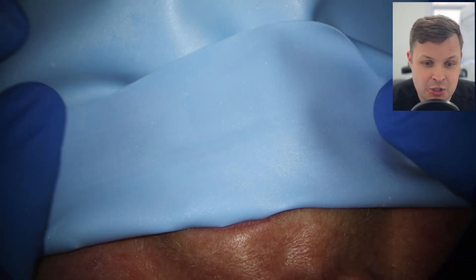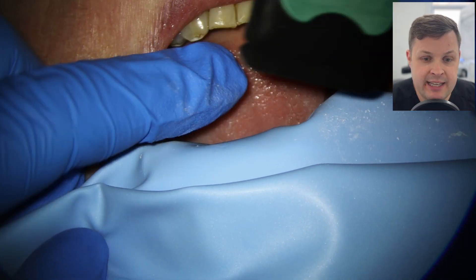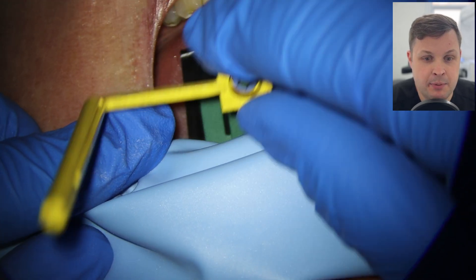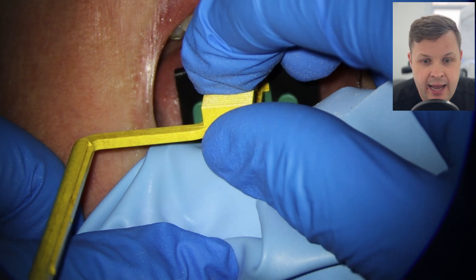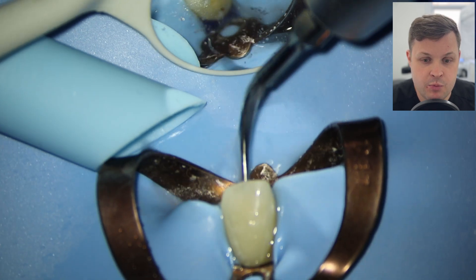I fold the rubber dam back so I can see the clamp, get the patient to open really wide, place the X-ray film holder, and get the patient to bite down gently. When we look at the X-ray, it's relatively nice. With a critical eye, there is extrusion of the sealer, but we're using a bioceramic and I'm not overly concerned — the patient has been consented about this risk, and bioceramic sealer usually resorbs and doesn't cause any bother.